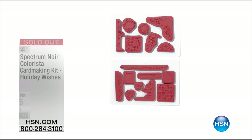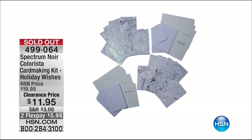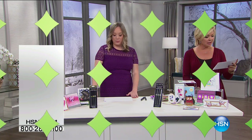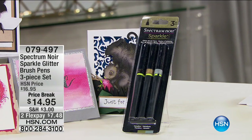The tins protect the pencils, so you can drop them all day. The Colorista card making kit — thank you for your orders. We've got the markers coming up: the Colorista 20-piece marker set. They have dual ends — one side thin, one side a little thicker. They are just amazing things. Item 522394 — you're welcome to order those immediately. Things are selling like crazy.